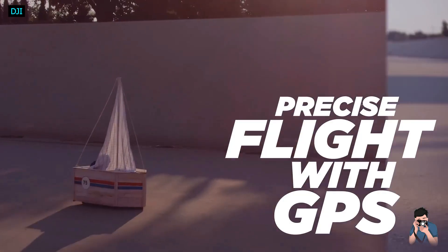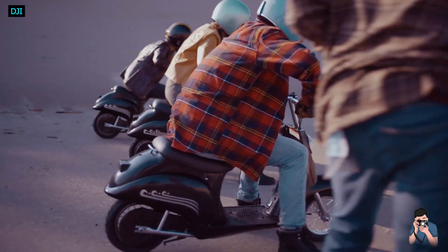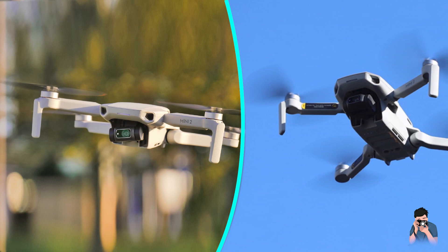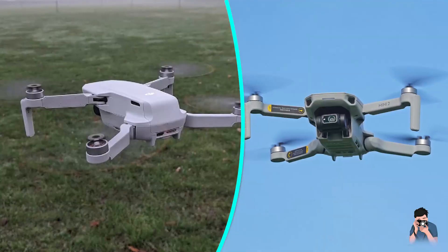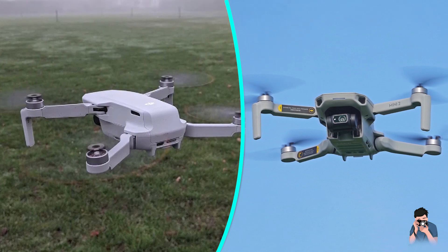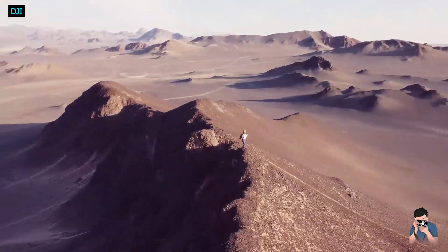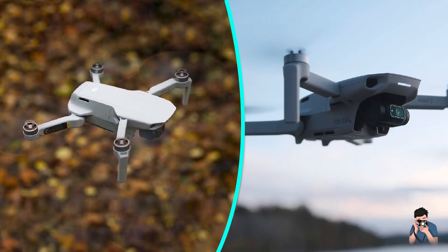The camera still has the same small 1/2.3-inch 12MP sensor as the original Mini, but it produces much nicer photos than before. JPGs that you get right off the drone are fantastic, and you can enhance them within the DJI app. It applies some subtle adjustments to the overall contrast of the image, lifts shadows, and adds a bit of life to overall colors. I appreciate how subtle and effective these adjustments are.